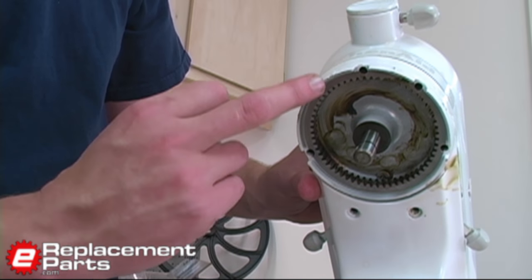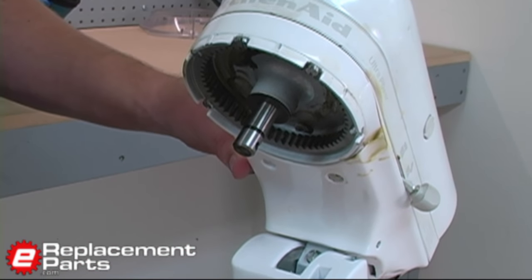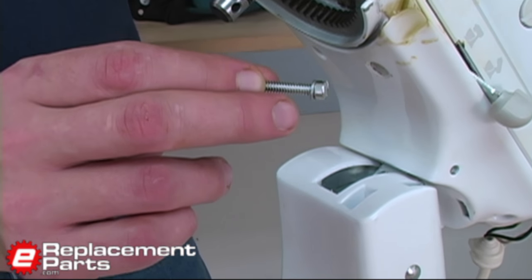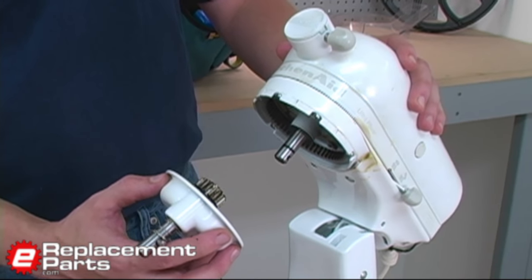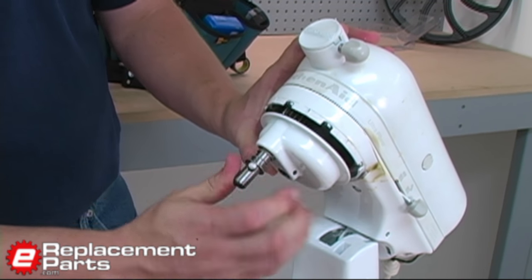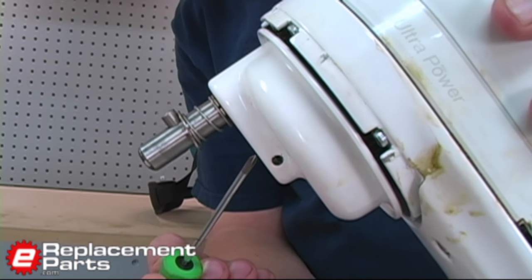Now we'll replace the five screws on this portion of the stand, and the four screws at the rear of the base. Remember, one screw has a lock washer — make sure you put that screw in one of the rear two positions. Now we'll replace the planetary; it just slides onto the shaft. There's another gear I'll have to rotate and line up before doing the final pressing.